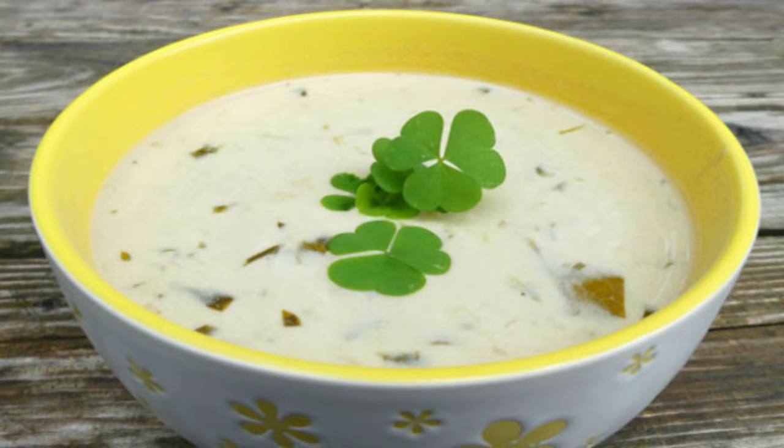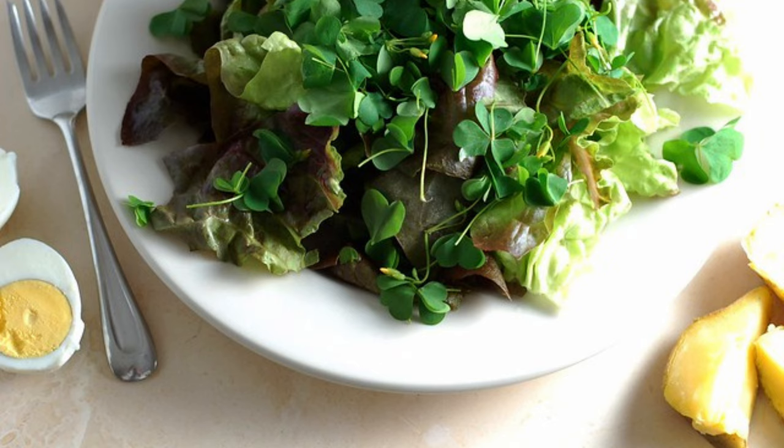The key to enjoying wood sorrel lies in its delicate nature. Older leaves can be tough and slightly bitter, so focus on the younger, more tender foliage.